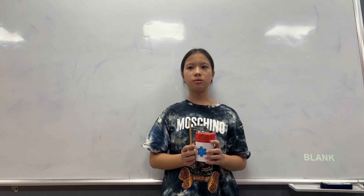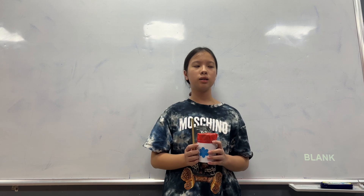My drum sounds like a real drum, but it's smaller than a real drum. It sounds small and soft. It sounds like this.